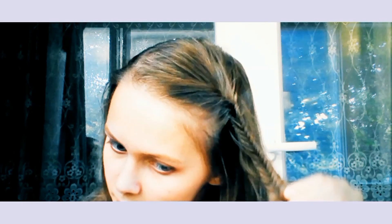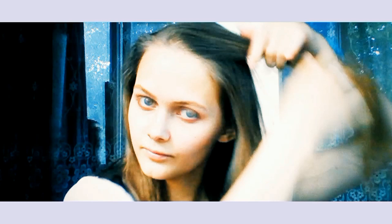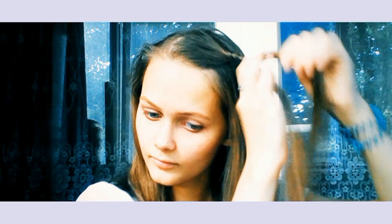I secure it with an elastic, and I take a strand of my hair on the other side of my head and secure it with a fishtail at the back. Then I take two strands of my hair at opposite sides of my head, separate them into two parts, twist it, and secure with an elastic at the back.